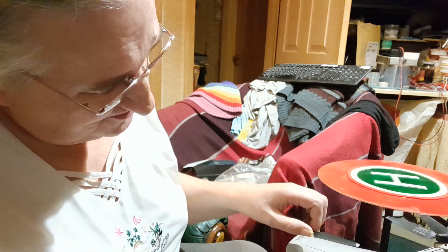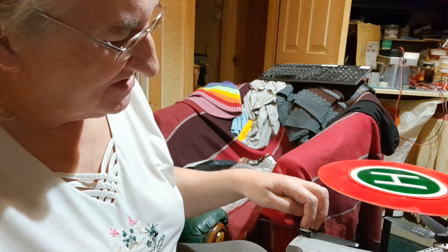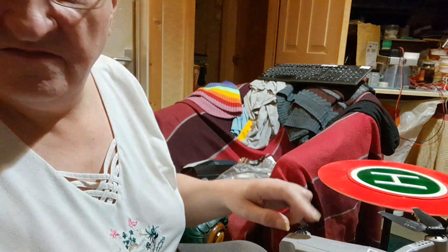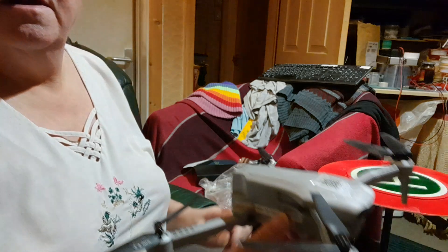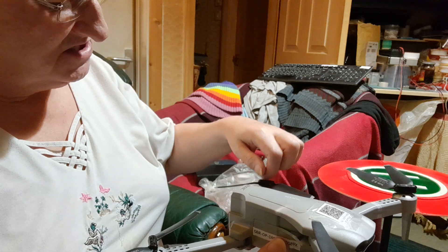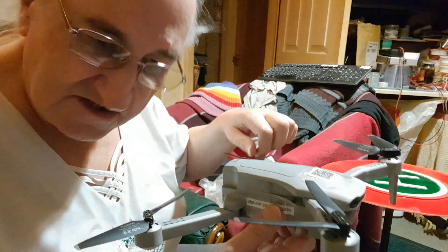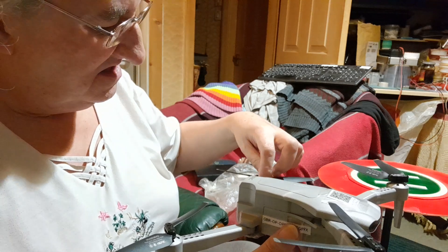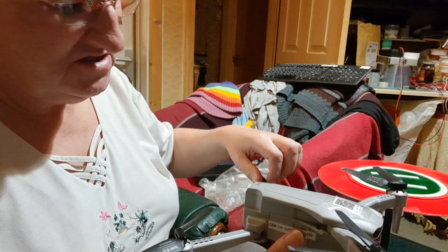I put the new blade on and spun it to see how it went, and I noticed something. On the rear propellers it keeps getting stuck. I realized there's either a bad motor or the cogs — the gears — are bad.